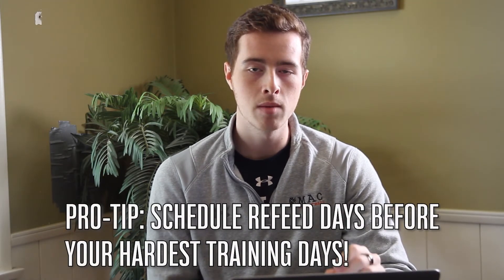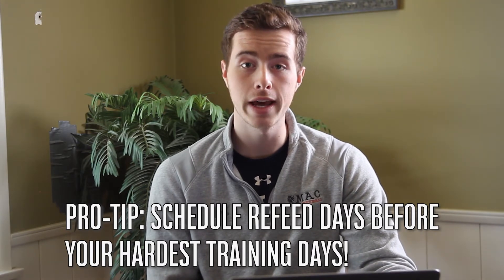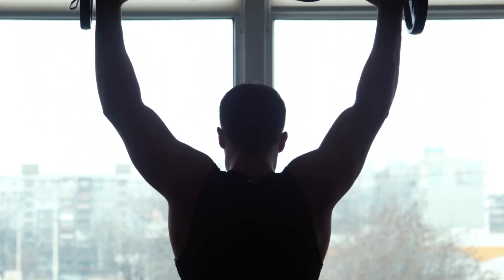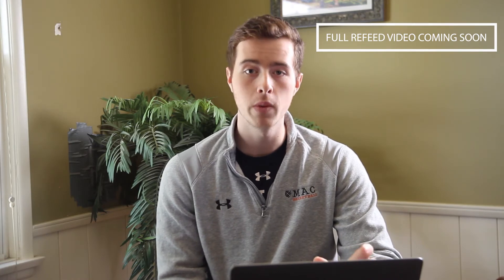A cool pro tip: schedule your refeed days before your hardest training days so you go into those sessions relatively more refueled. If you're more fueled going into training, you'll perform better, do more volume, and that volume is going to help you maintain even more muscle mass. I'll probably do another video going into refeed days and diet breaks in more detail, but just know that they are a solid option.